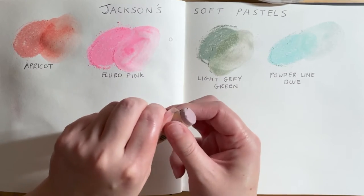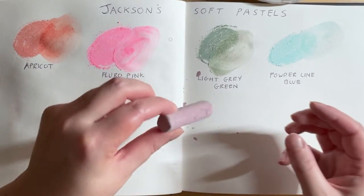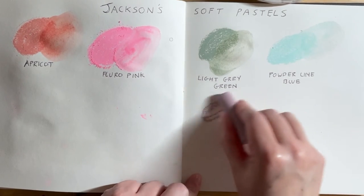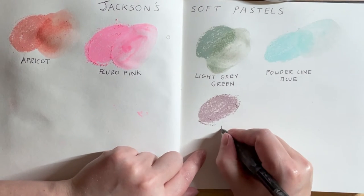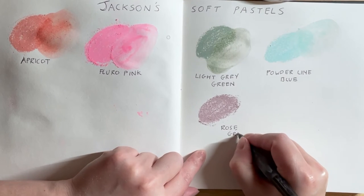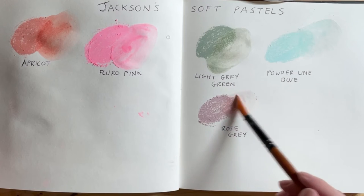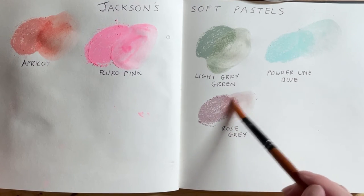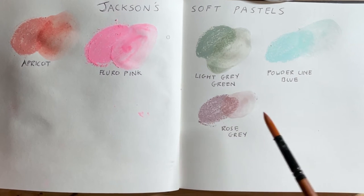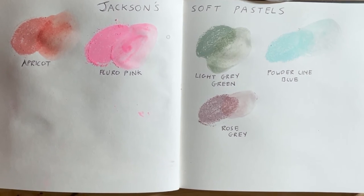Then I've got Rose Grey. That was a bit crumbly actually, but that's a beautiful colour as well. They don't seem to blend too well into water — the pigment. Some of them do; the Fluorescent Pink works really well, and the Apricot, but some of them the pigment's not really blending very well. I'm not too sure about how to use pastels with water as I've not done it very much, but I'll keep trying and see how I get on.